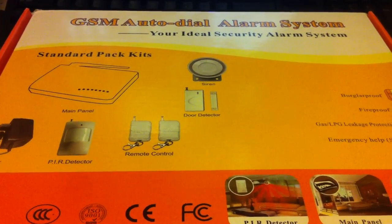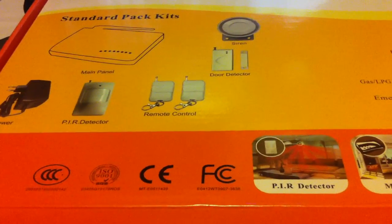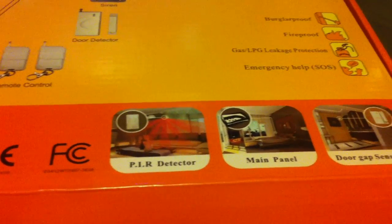This is our new GSM Alarm Autodial system. It's a home alarm system and I'll be going over the features and functions of it, just giving you a quick product overview and explanation of how things work.